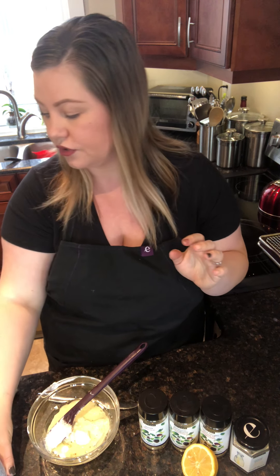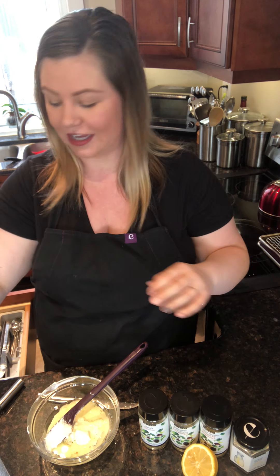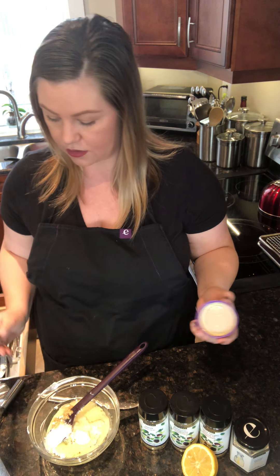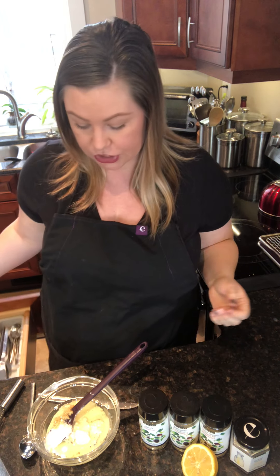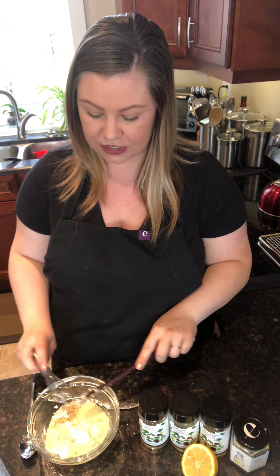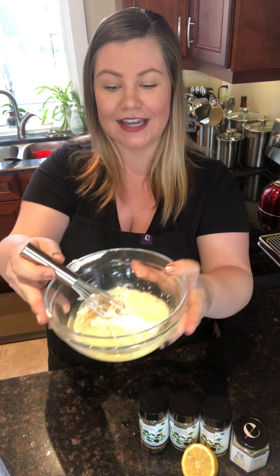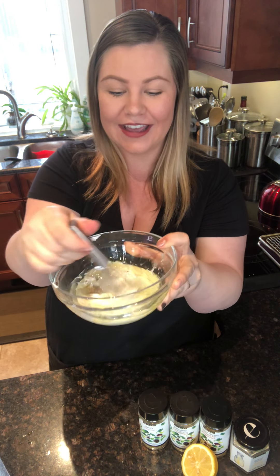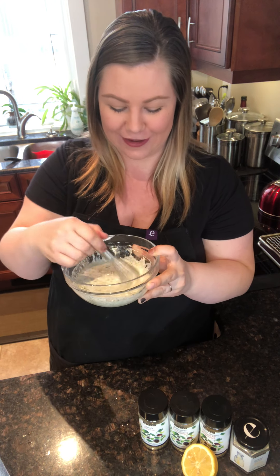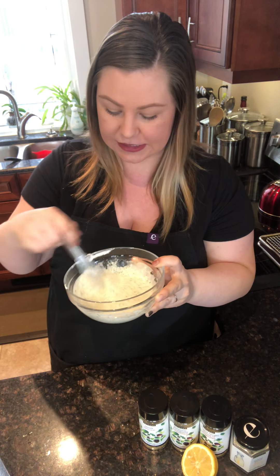Then two crushed garlic cloves — I'm going to use some fresh minced garlic today, though you can also use Epicure's minced garlic which is really great. You can add some Parmesan in here too if you want — the options are really endless. Then we're just going to whisk that together. You'll see my adorable mini whisk here — so cute, right? The kids love it. My daughter is two and a half and she calls it her baby. I love using this for sauces and dressings.